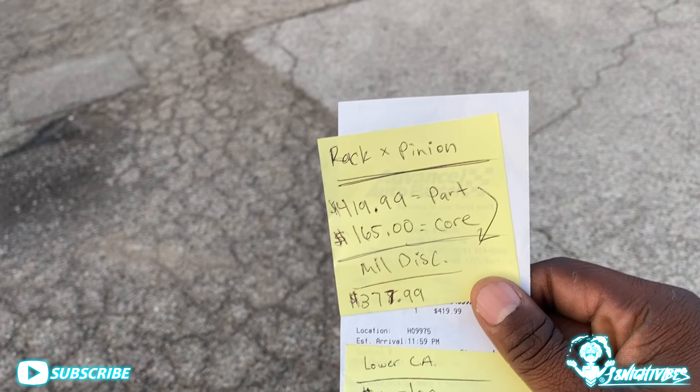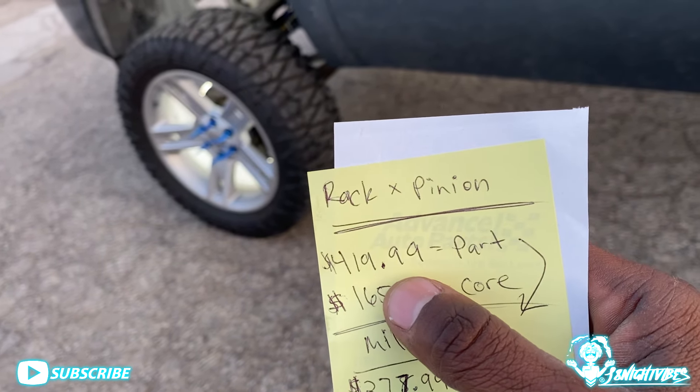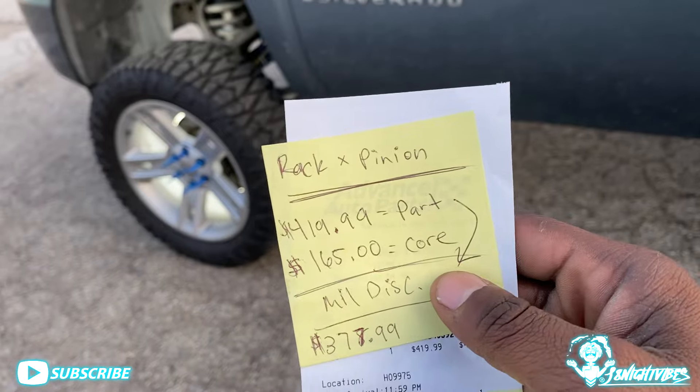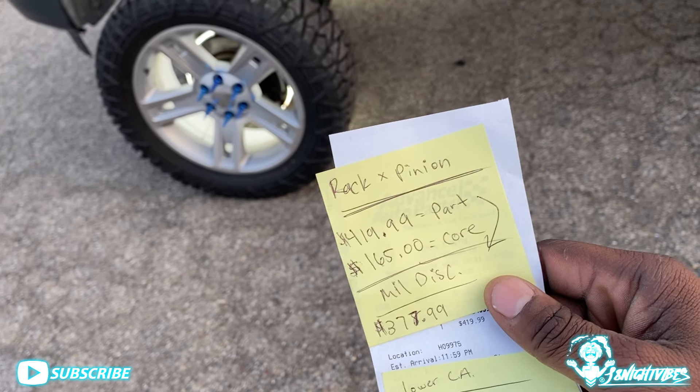I ended up getting a quote on a few things. I got some good news — is it good news or not? That's the real question, as long as it's in your budget. Rack and pinion — take a look at the quote. The price is $419.99 for the part and there is a core charge of $165. The price of parts are outrageous, man, but at the same time, you want it, they got it, you need it — you gotta have it. They say go online and do it, but do we really trust online like that after being burned a couple times?